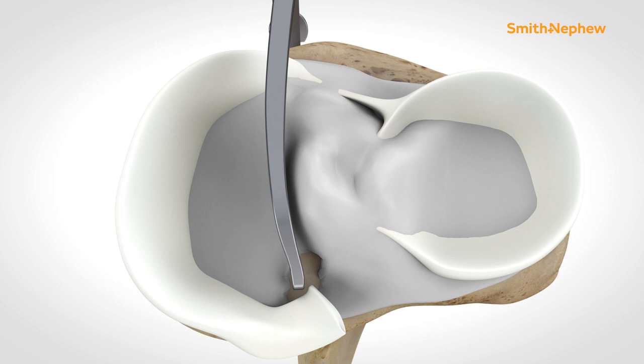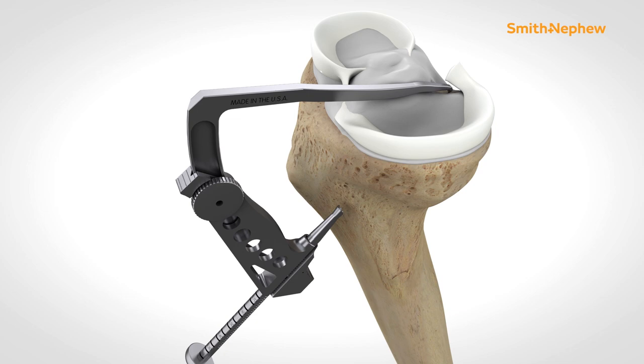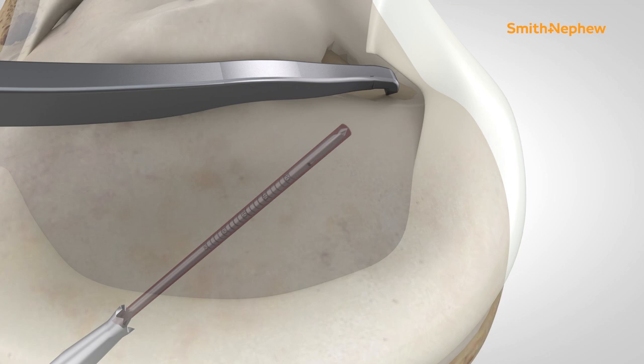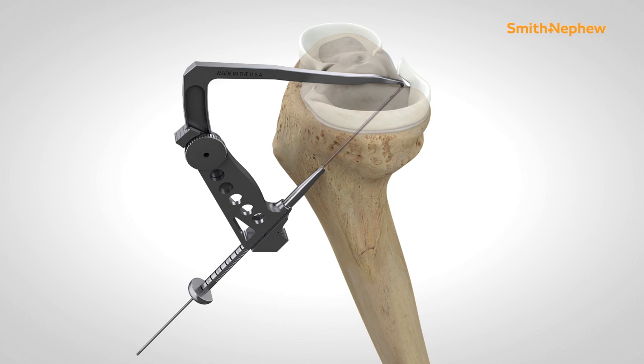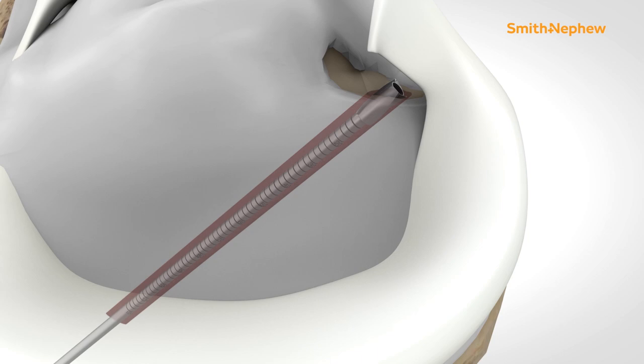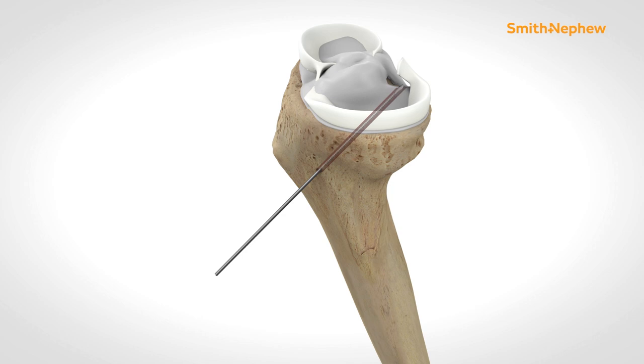Fixate the tip aimer where the tibial tunnel will be placed, and align the bullet externally on the tibia, just medial to the tibial tuberosity. Using a 2.4 mm guide wire, drill up through the bullet until the guide wire breaks through the surface of the tibial plateau. Then drill over the guide wire using a cannulated 4.5 mm drill until it breaks through the surface of the tibial plateau. Remove the 2.4 mm guide wire and leave the 4.5 mm drill in place.